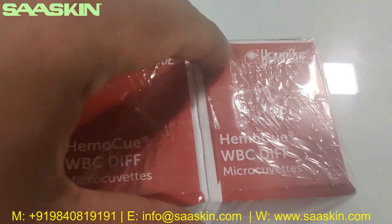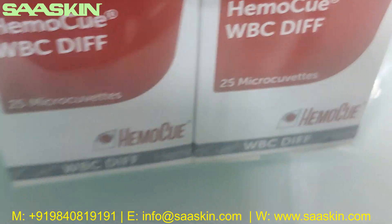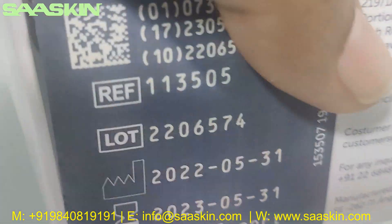Let me just show you around. You can see this. We get a pack of two boxes in a single pack. You can see this here.